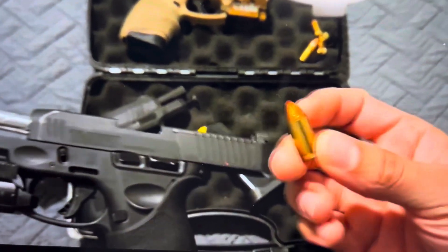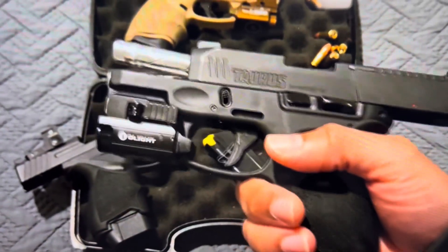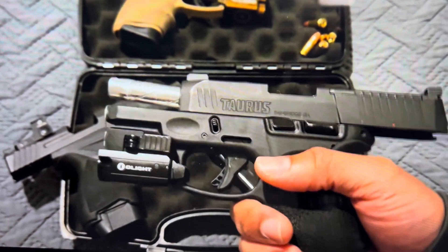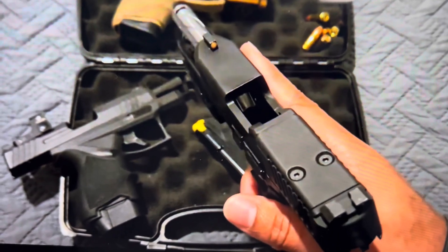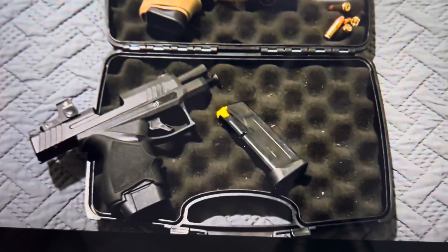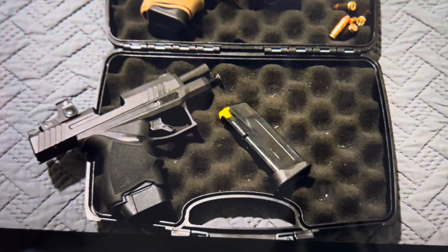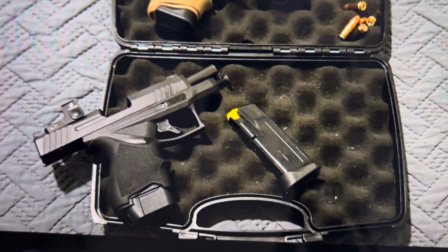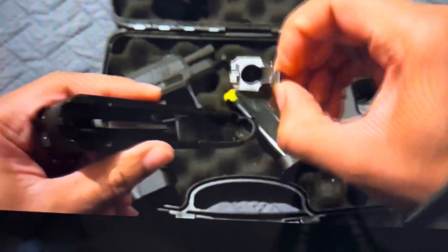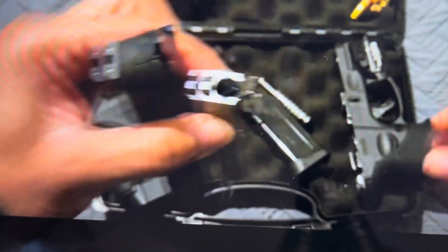Whenever you're constantly dropping the slide, especially on a round that's been re-chambered 50 times, that's where you get bullet setback and case setback, which can actually cause your gun to blow up. That's why a lot of Glocks weirdly blow up — they have those unsupported chambers. It's a gift and a curse with that brand because if the chamber isn't supported and you have a hot load, all the energy releases in the wrong direction.